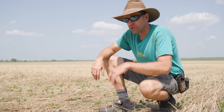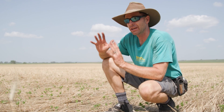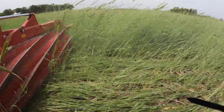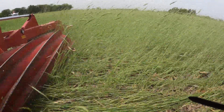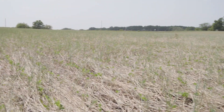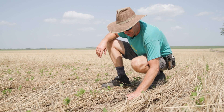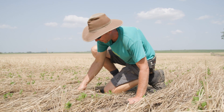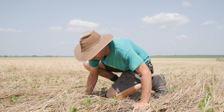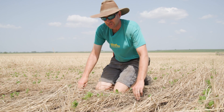We really like our cereal rye cover crop. In the past we've just terminated with an herbicide and left it standing. This year we did some roller crimping and I really like it flat down on the ground like this — on a day like today when it's 98 degrees, even just putting your hand on bare soil versus under this rye, you can tell. It's noticeably cooler to the touch.